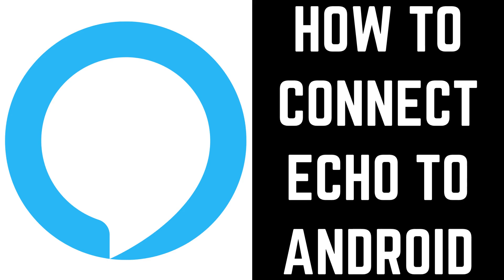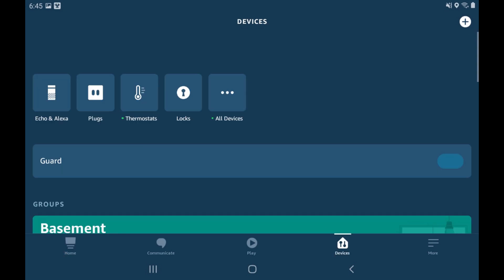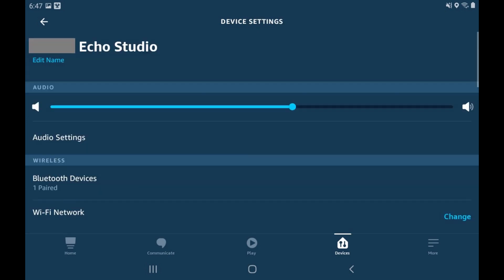Next, let's look at how to pair an Echo speaker with your Android device. Step 1: Launch the Amazon Alexa app on your Android device, and then tap Devices in the menu on the screen. The Devices screen is displayed. Step 2: Tap Echo and Alexa along the top of the screen. You'll see a list of your Echo and Alexa devices. Step 3: Tap the name of the device you want to pair with your Android device. The information screen for that device is shown.